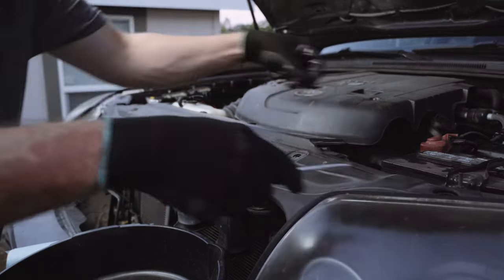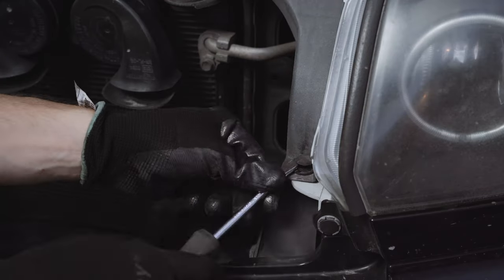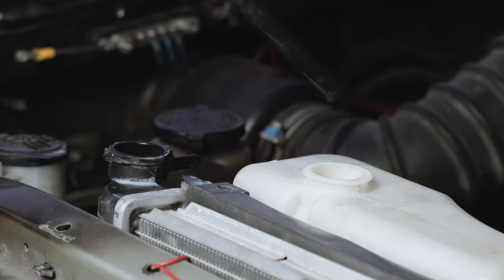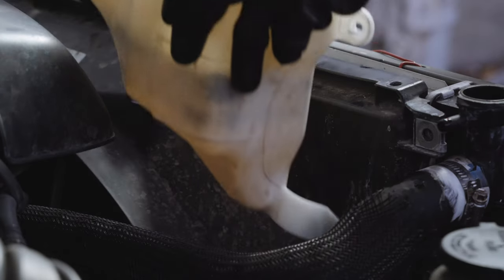Start by popping the hood and removing the pesky little plastic tabs that hold the plastic cover on. Remove and save your radiator cap and the overflow coolant hose. There are three bolts holding your coolant overflow reservoir in place — take those out and remove the reservoir.